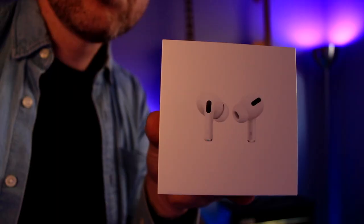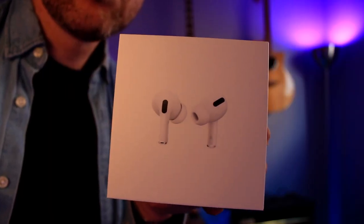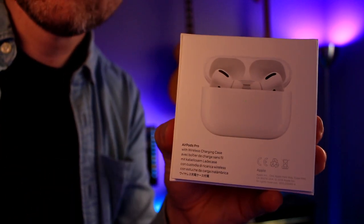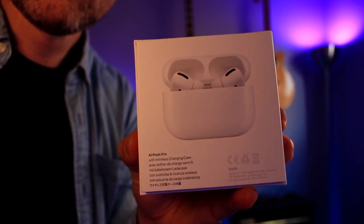My name is Emilio and today we're going to be unboxing, setting up and reviewing these right here. These are the Apple AirPod Pros. I just got these today. Really, really excited to open them up and show you this awesome product.